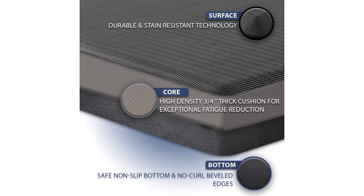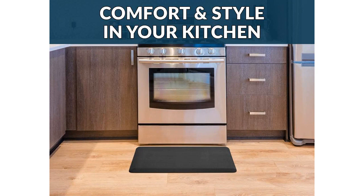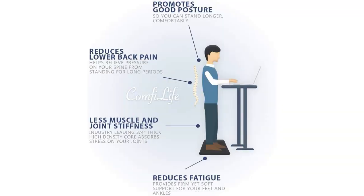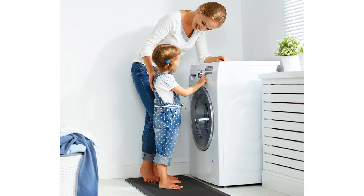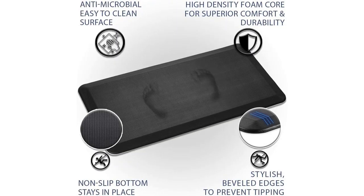Overall, I highly recommend the Comfy Life Anti-Fatigue Floor Mat to anyone who spends a lot of time standing in the kitchen or at a standing desk. It provides excellent comfort and support, is easy to clean, and is built to last. Investing in this mat has greatly improved my overall experience in the kitchen, and I couldn't be happier.